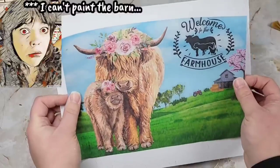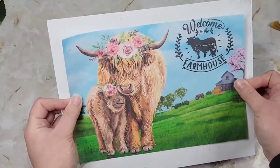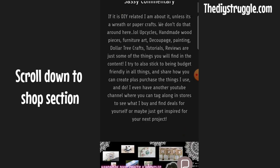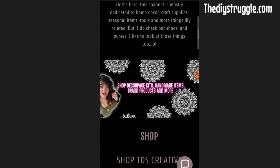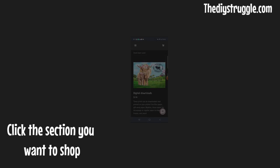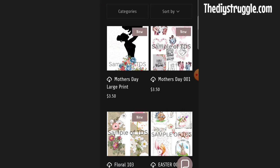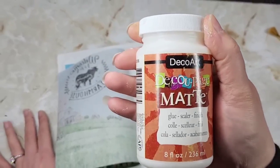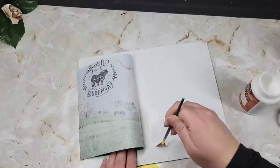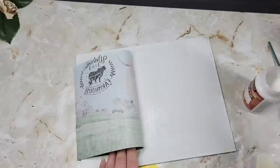If you can't paint the barn or digitally create the barn, no worries — I do have printable digital downloads for sale on my website that I create. I really love the ability to completely hand-make the wood projects I create and put whatever design I create on those pieces as well. For our medium for this video, we're going to be using DecoArt Decoupage in the matte and sealing over it with glossy Mod Podge.